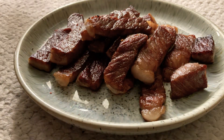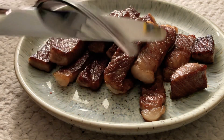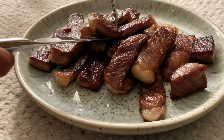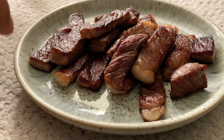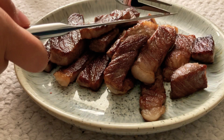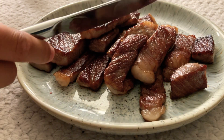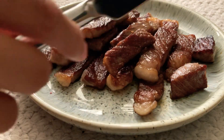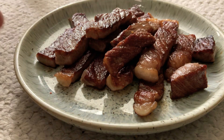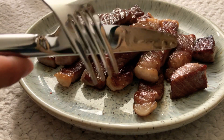Okay, there we go. Now let's try it, shall we? My knife and fork are ready. Oh my gosh — it's so good! I mean, it doesn't melt in your mouth, but it's the best steak ever.